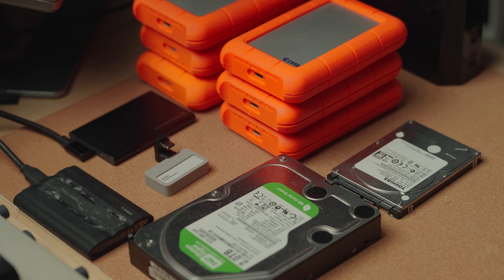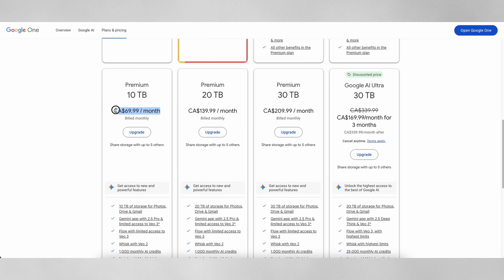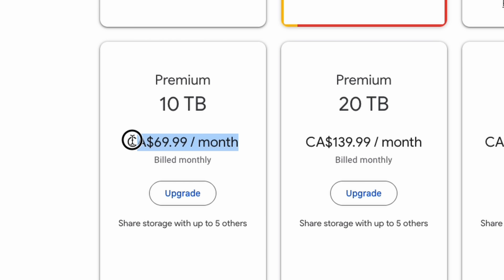This episode is powered by Ugreen. So if you're like me, still rocking multiple hard drives and SSDs in different shapes and sizes, or overpaying for cloud services like Google Drive, this is the solution for us.